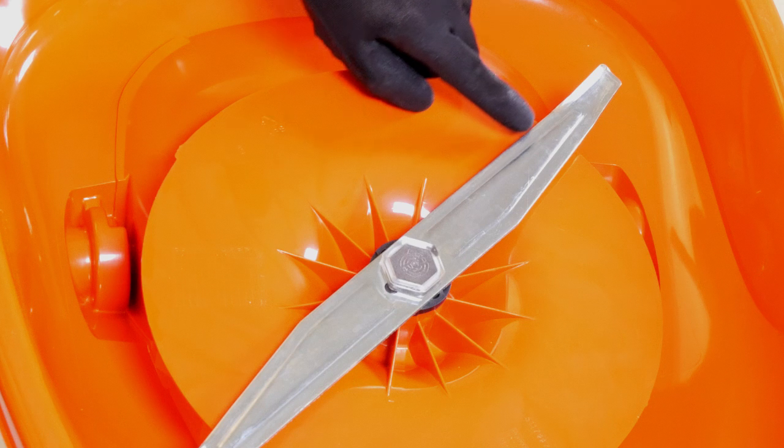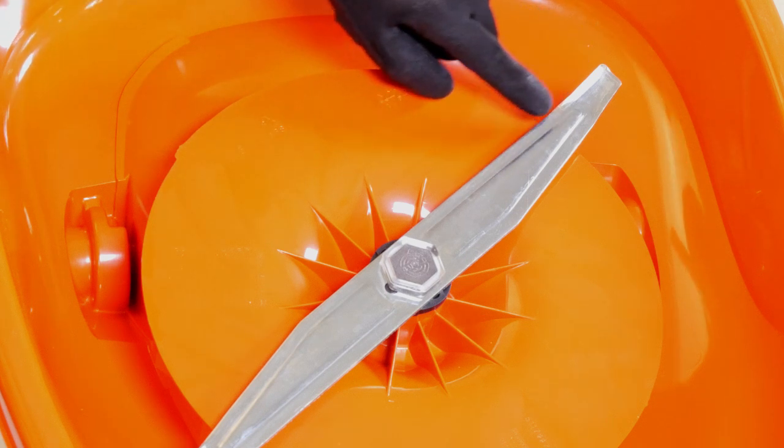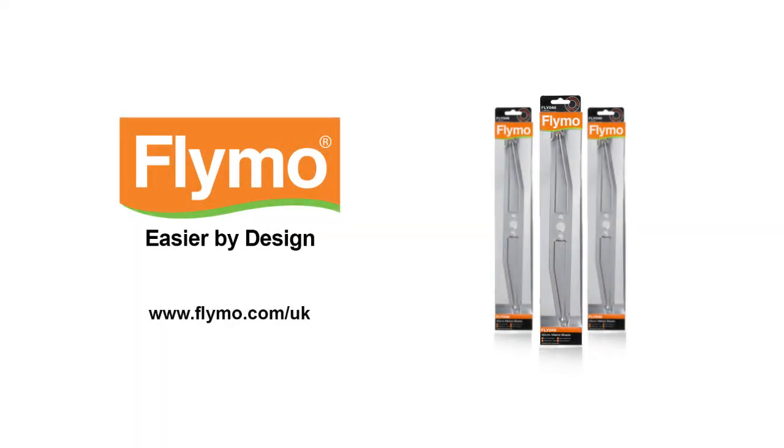Ensure that you fit the blade with the blade tips facing upwards as shown. We recommend you only use genuine Flymo replacement parts. Details of where these are available can be found on www.flymo.com.